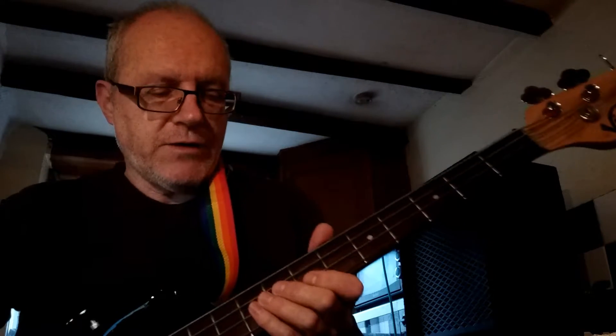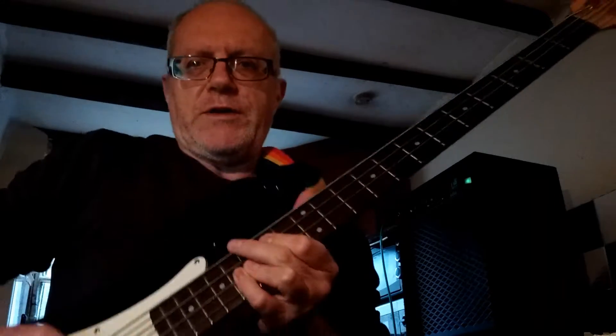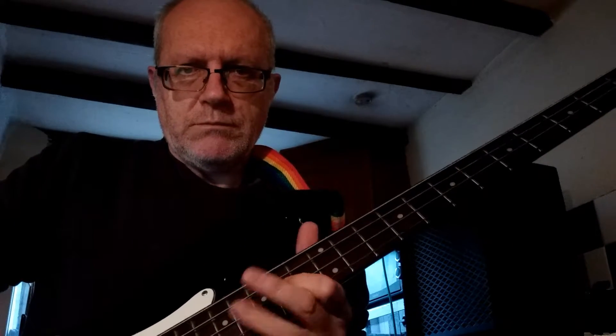You can play it down there, or you can play it if you want a more lead-y guitar way. And basically, that is more or less it.